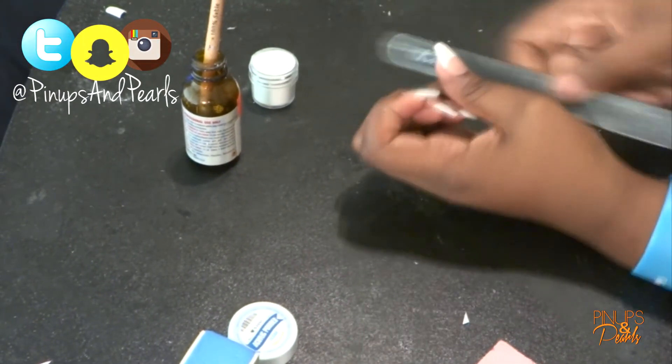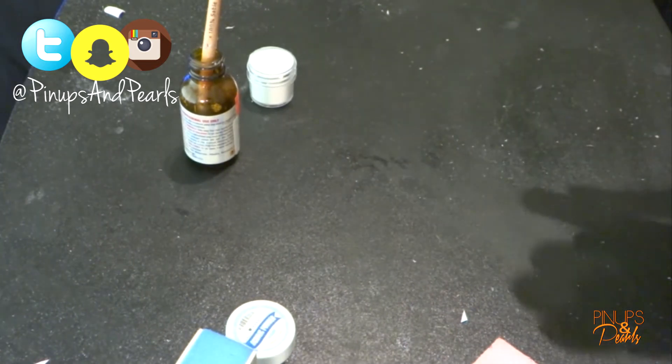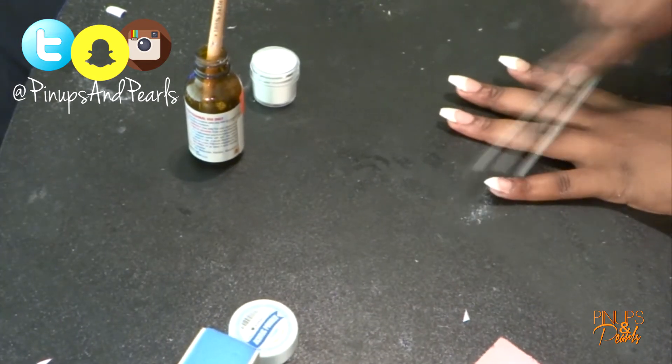Once the acrylic has cured and I'm sure it's dry, I'm going to go ahead and continue filing them to make sure everything is nice and smooth.